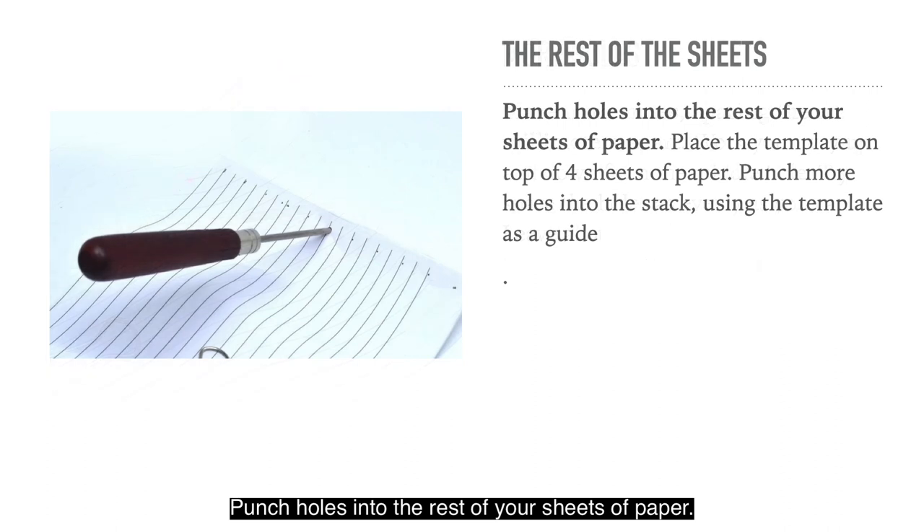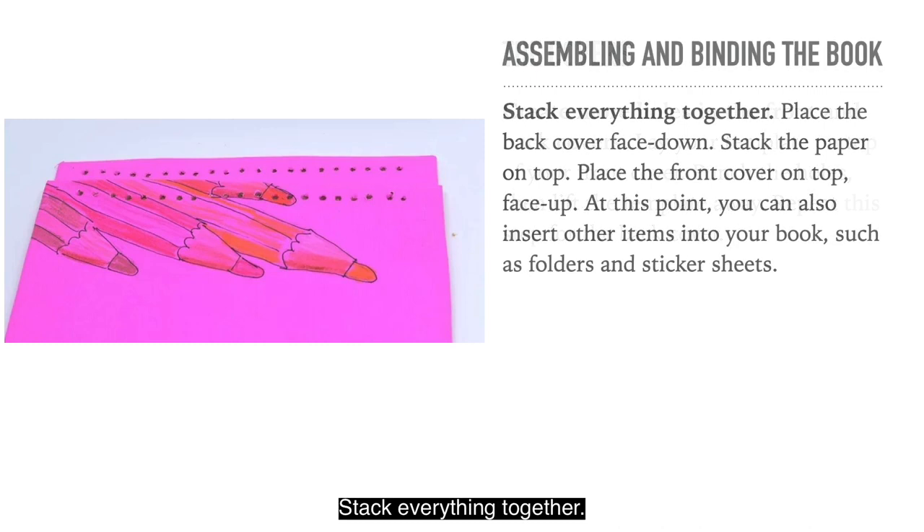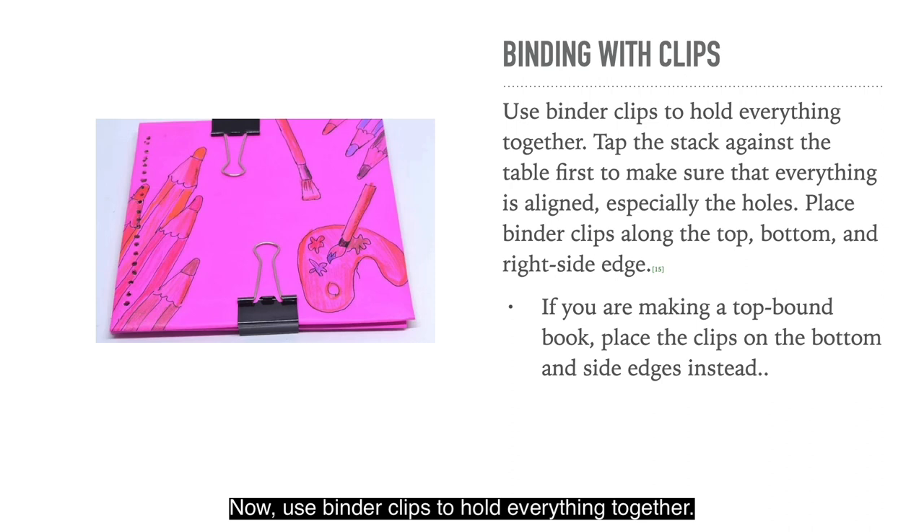Punch holes into the rest of your sheets. Place the template on top of 4 sheets of paper and punch more holes using the template as a guide — you can do 4 at a time, or even 5 with thin paper. Create holes in the front and back covers the same way. Stack everything together: place the back cover face down, stack the paper on top, place the front cover on top face up. Use binder clips to hold everything together — tap the stack against the table first to make sure everything is aligned, especially the holes. Place binder clips along the top, bottom and right side edges.